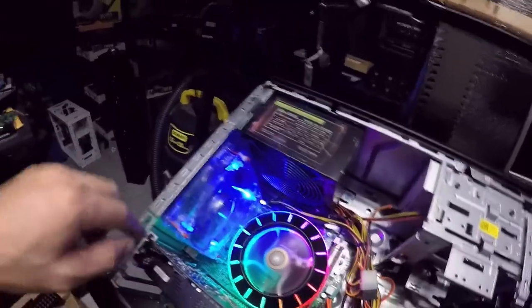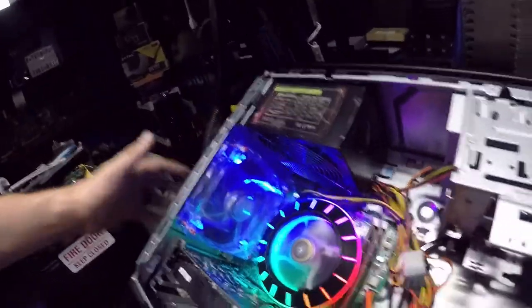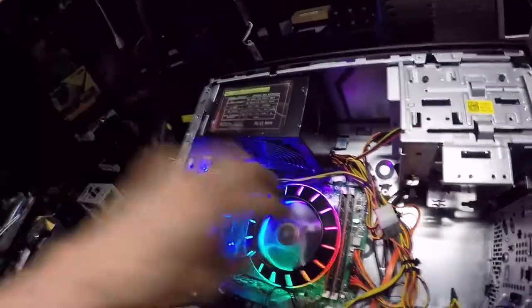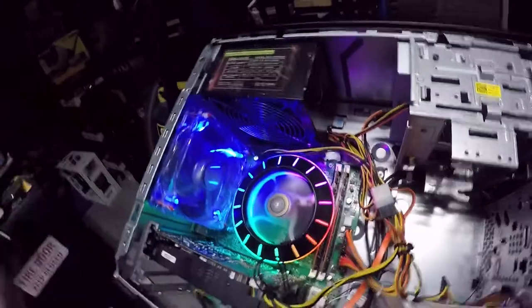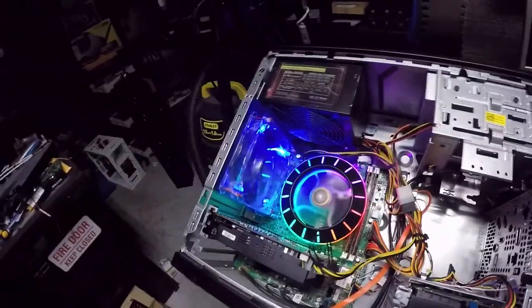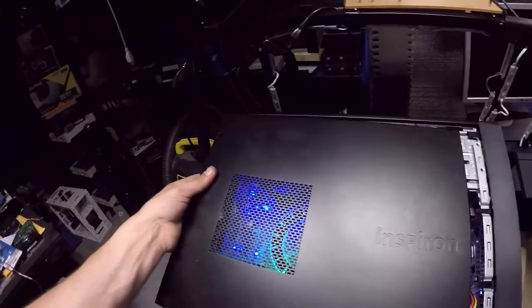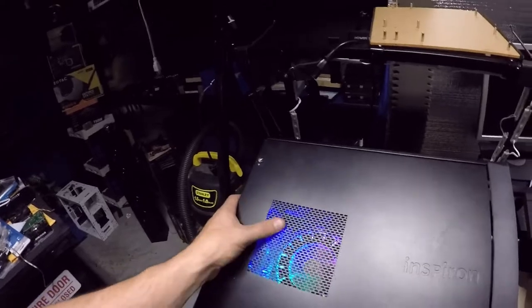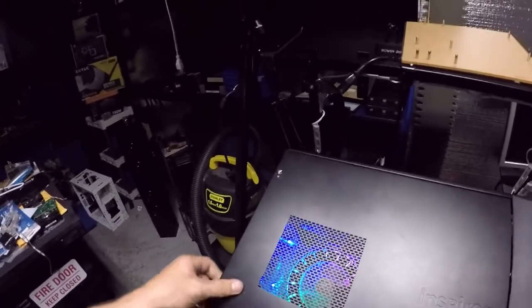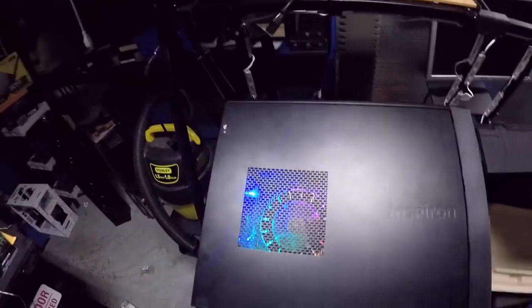I got it installed — it's a full-size 120 millimeter fan. It's the only exhaust fan, so it's going to suck air in hopefully and bring some fresh air into the case. Let's put the panel back on, take it in to dad and see what he thinks about it, and then we ought to see how it works. We'll load some games on it and that's what it's going to look like.